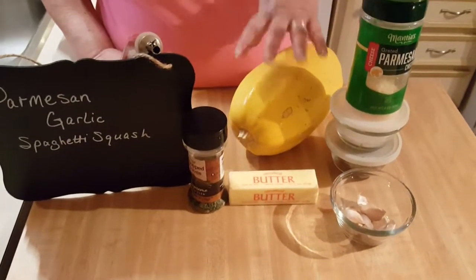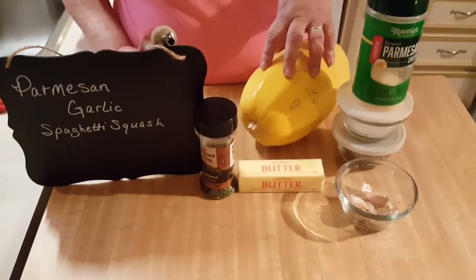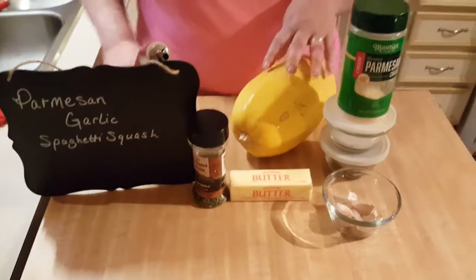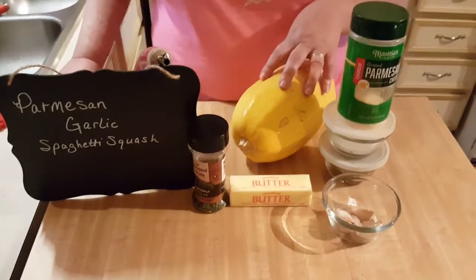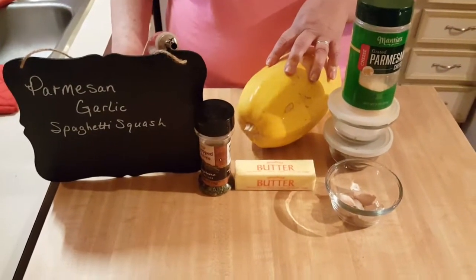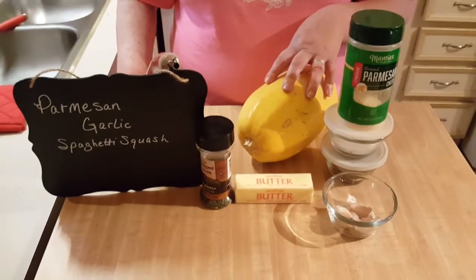What I'm going to do right now is wash and dry this off pretty good and cut it in half, then come back for the next segment. All you're going to need is your spaghetti squash, your olive oil, and a prepared baking sheet. Be right back.